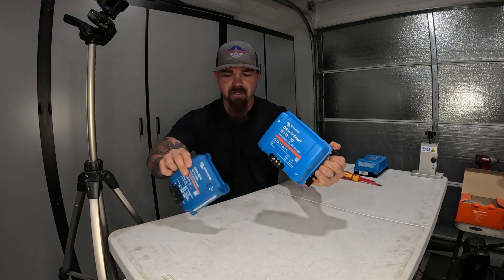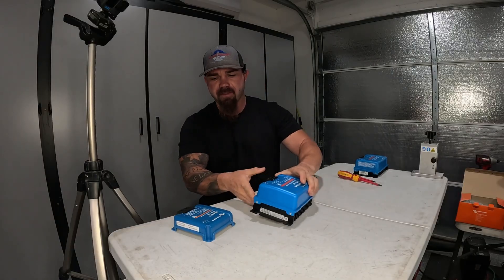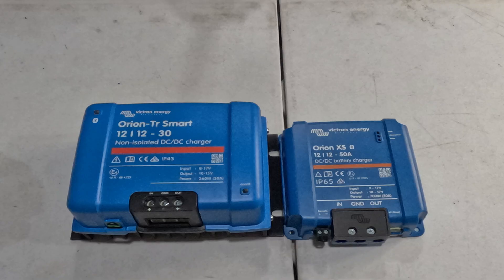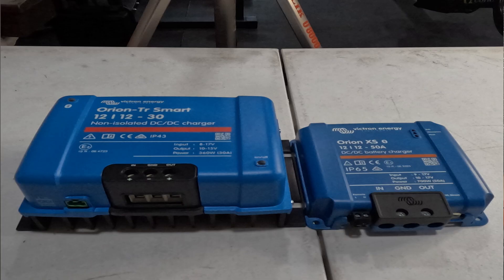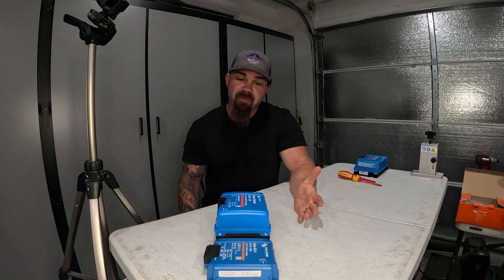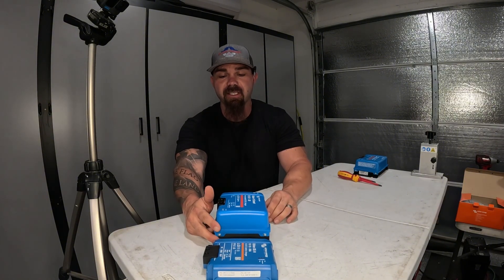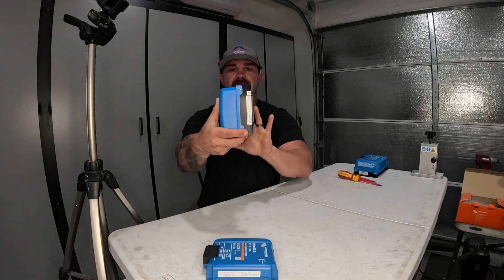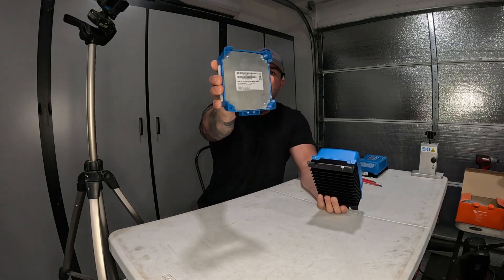It probably weighs a quarter of what the old one weighs. The size, right off the bat, is going to be much nicer to install, but it does not feel as sturdy and it does not feel like it's going to have the ability to shed the amount of heat that's going to be built up from running 50 amps through that equipment for hours and hours of driving a motor home or truck and trailer while charging from alternator power. It seems a little underwhelming in terms of strength and heat dissipating capability — if you just look at the heatsink fins on this one compared to zero heatsink fins on the new one.